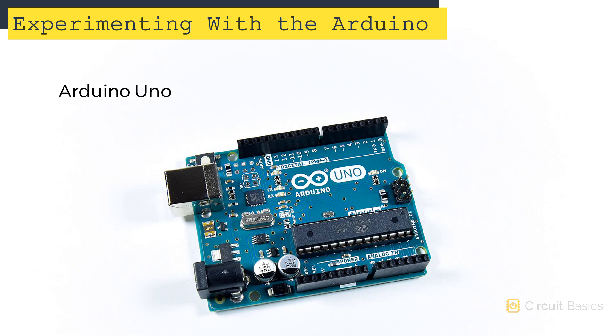This is an Arduino Uno. It's the easiest to use and it's also the most well-documented Arduino — it's pretty much the standard Arduino. I'll be using an Arduino Uno in this course, but if you have a Mega or Nano, the programming and wiring will still work.